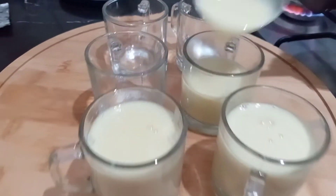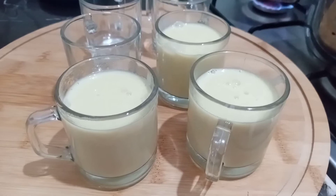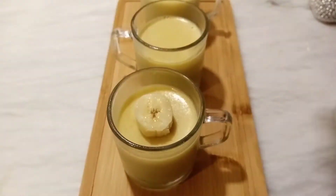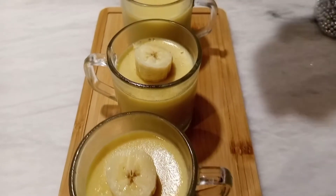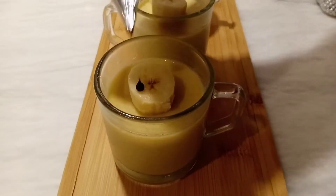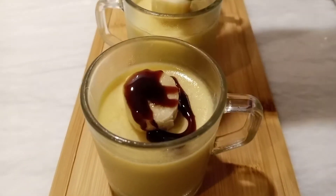After that I will show you the final presentation. The banana pudding is set. Now I will garnish it. I will put banana slices on each side. Then I will add caramel sauce. This is a delicious sauce — I will add the sauce to the pudding.